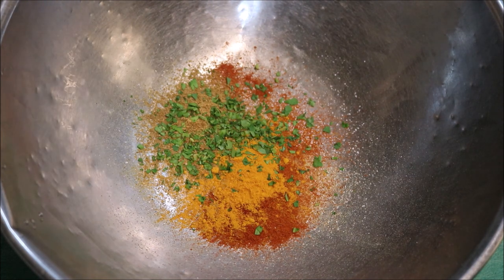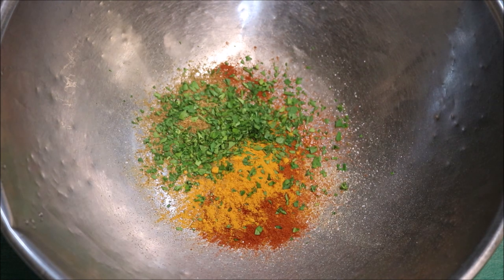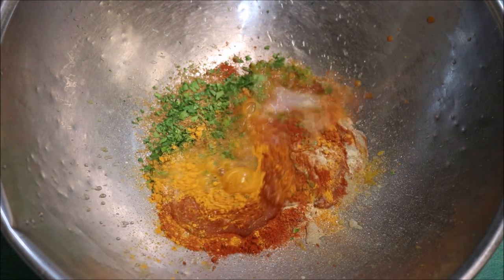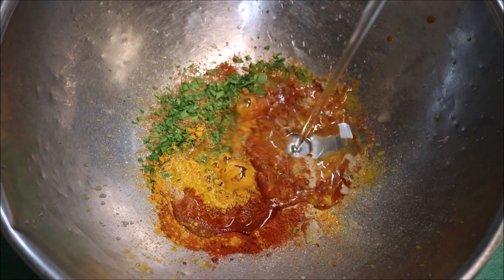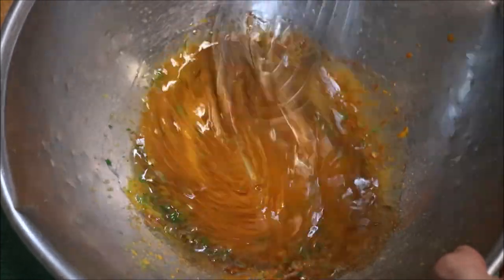And another tablespoon of coriander, also chopped finely. We're going to add in a tablespoon of lemon juice, about three to four tablespoons of olive oil, and we're just going to mix this together and get it well combined.